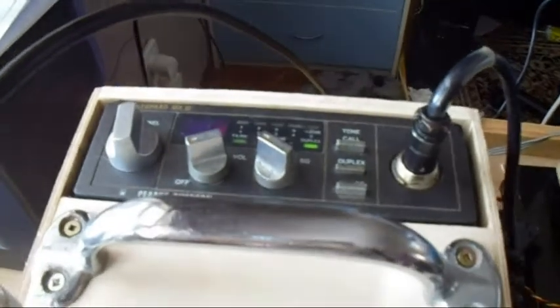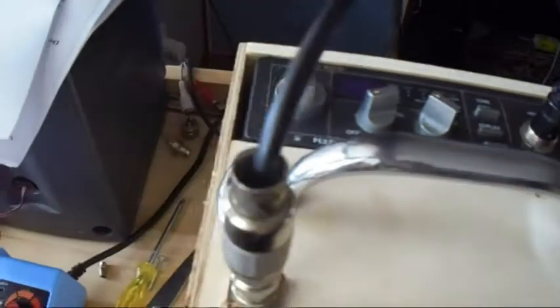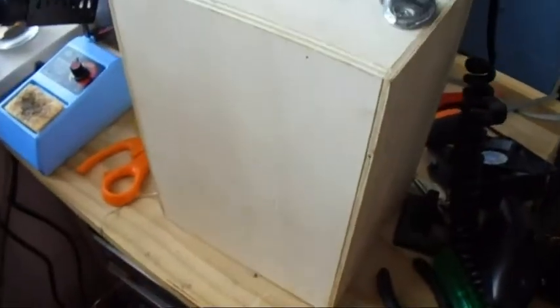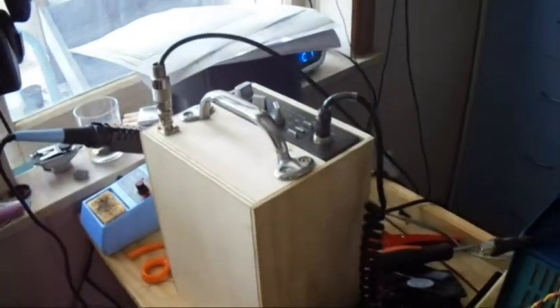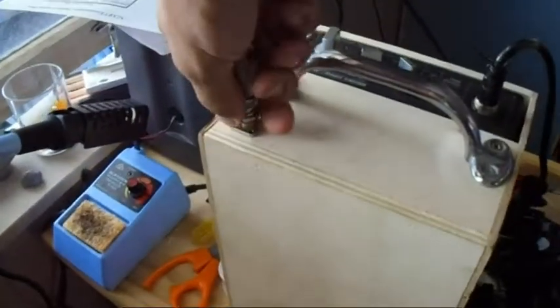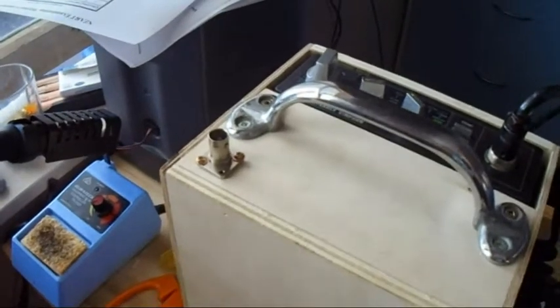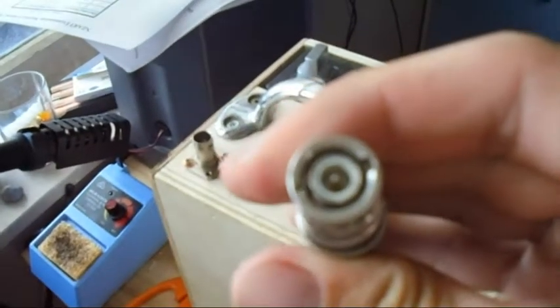PRS — Personal Radio Service Channel 2. This little cradle that me and my dad designed — this is the final product. The idea is it's a plug-and-play design, with a BNC on the top.